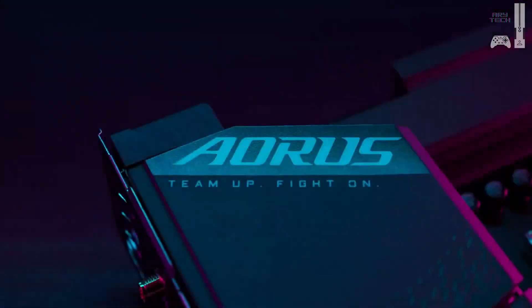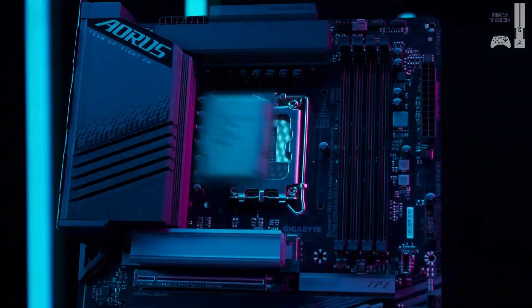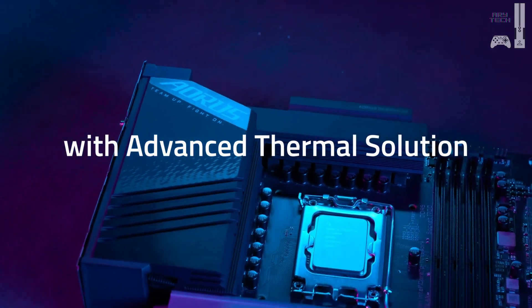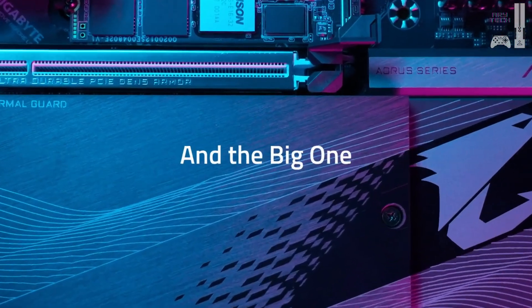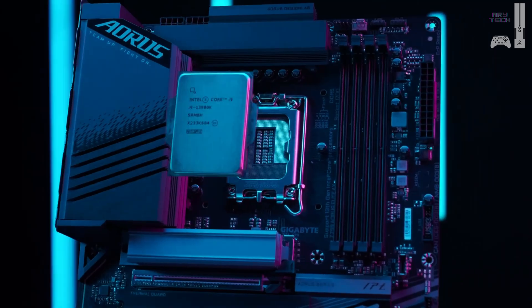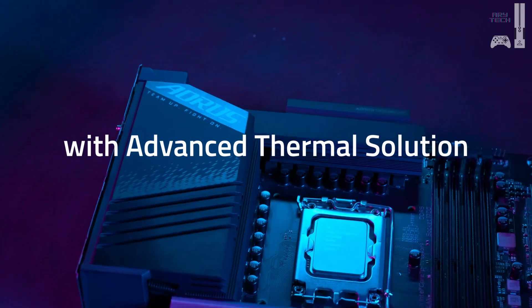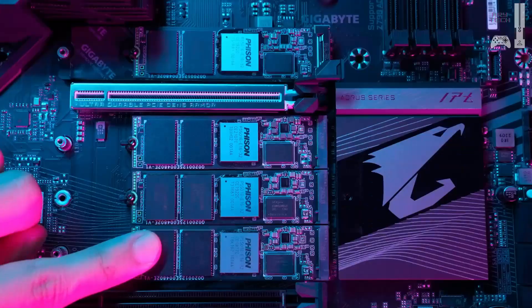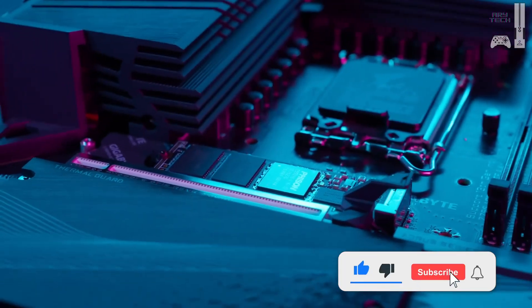Next, our best value motherboard: the Gigabyte Z790 Aorus Elite AX. This board is where performance meets affordability on the Z790 chipset. The Aorus Elite AX boasts a seriously robust 16-plus-1-plus-2-phase VRM design with 70A power stages, making it excellent for overclocking your i9-14900K. Its all-black, rugged design looks fantastic, and the multi-cut heat sinks keep everything cool. You get 4 M.2 slots, 6 SATA ports, Wi-Fi 6E, and 2.5-gigabit Ethernet — all the essentials for a high-performance system.